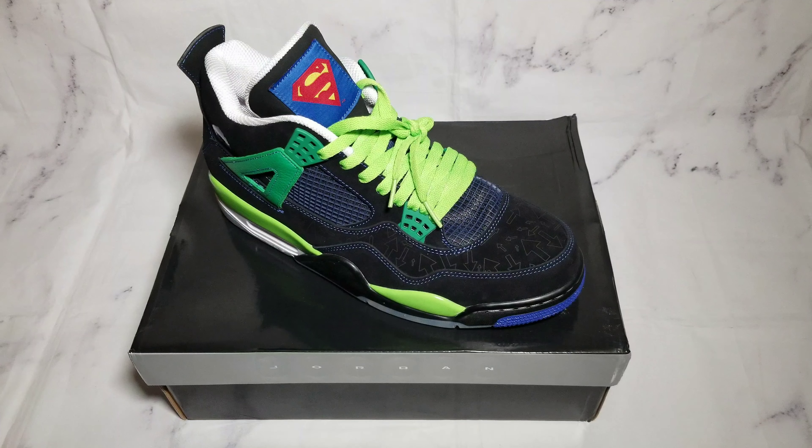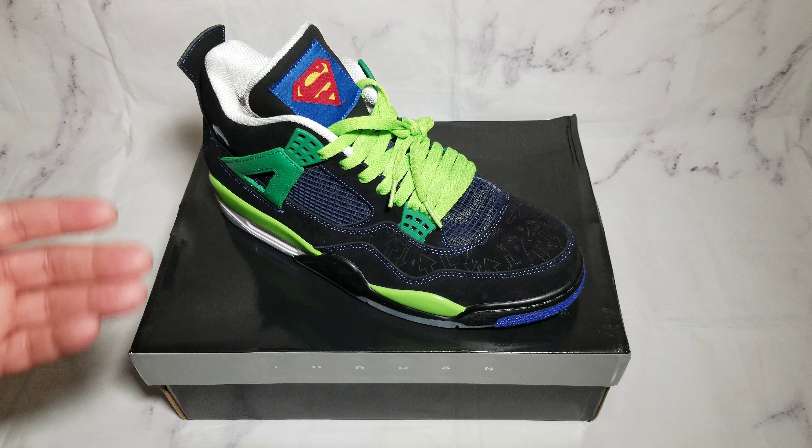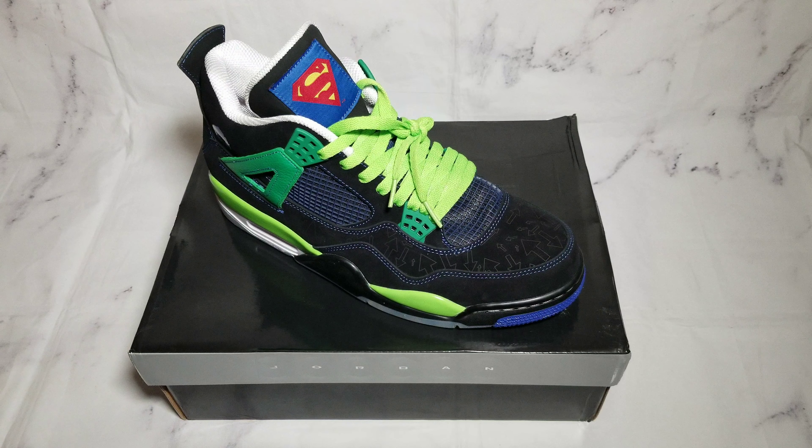The shoe's blacked-up upper is accented with tonal arrow designs throughout, while vibrant green and blue accents are seen on the branding and midsole. Some of the more unique details on this shoe include the Superman tongue logo and a silhouette of Isaiah's face instead of the Mars Blackmon accent on the heel.